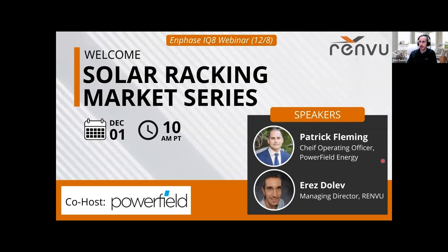Hi everyone, welcome to the solar racking market series. My name is Erez Dolev and I'm the Managing Director at Renvu. Today we are going to be hearing from Patrick Fleming, Chief Operating Officer at Powerfield Energy, and he will tell us about their unique ground mount ballasted solution for solar arrays. We will share now in the chat a link to the item page in case you want to look at the documentation and how the product looks.